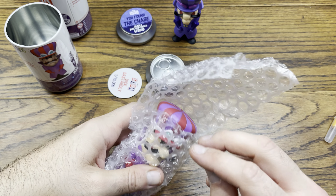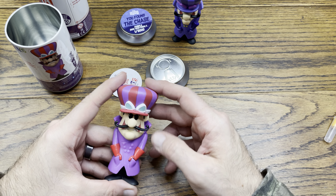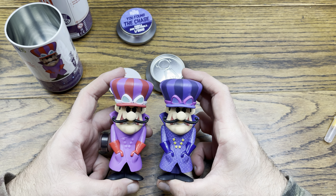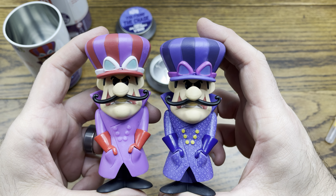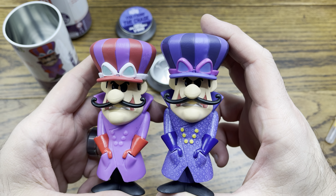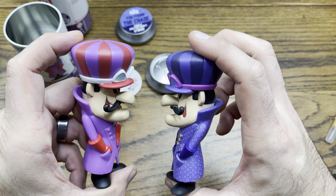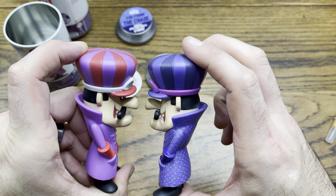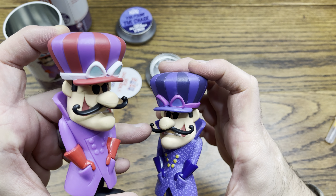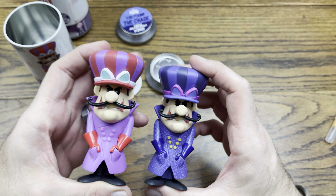That one wasn't sealed to it — that's cool. There's the classic look right there. Check it out — there's a different look, the chase versus the common. Now me personally, I actually kind of like the common better than the chase. I dig the paint on the goggles — I like the different colors, the red and the purple. That's cool, definitely gives it a villainous look with that mustache. I like how they offset it off the face — they didn't paint it stuck to the face, they did it out like that. That is superb, that is great.